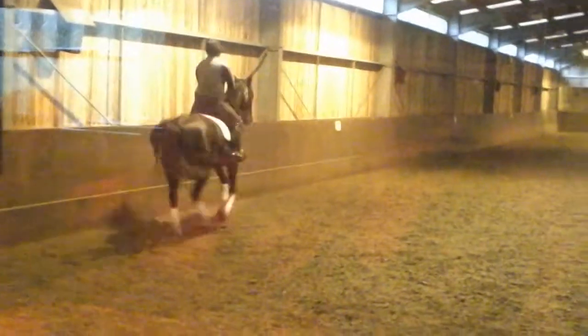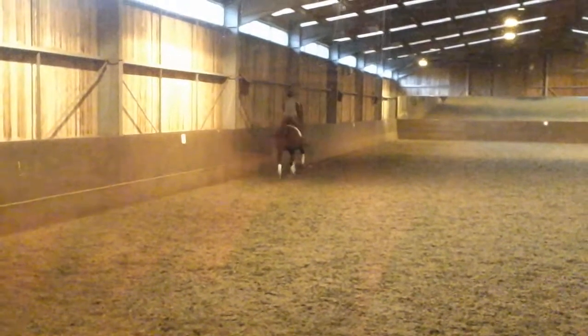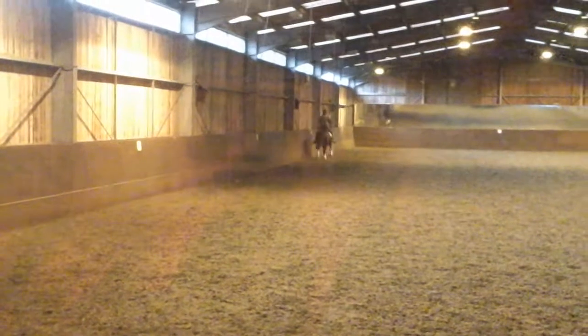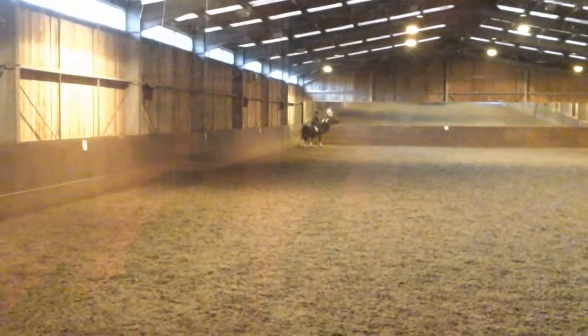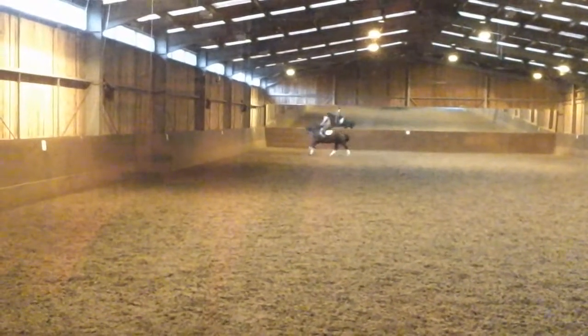Straight. And go forward a little bit. Oh, brilliant. That's brilliant. Huge counter and lovely and straight, isn't it? Keep the balance. Oh, that's better.